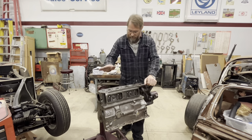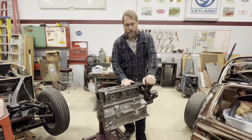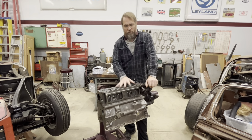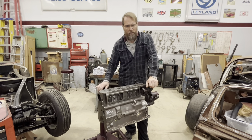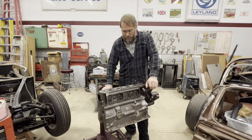This is actually a 74 18v block which matches my car, and the head that I have for it is actually a 73 or 74 as well, which came from a completely different engine than this.